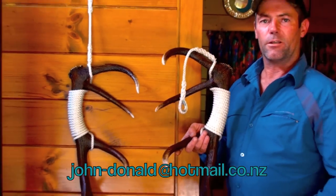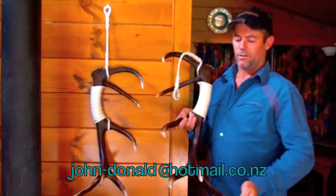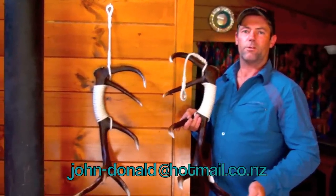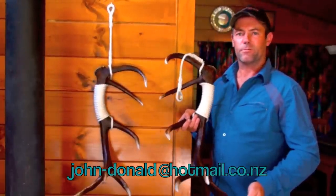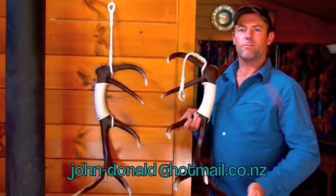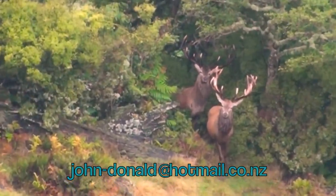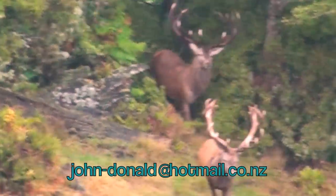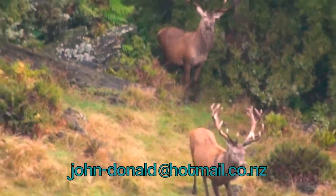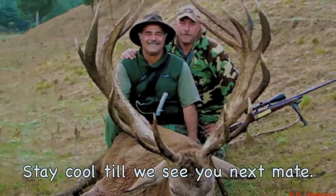We do a range of antler products and different crafting with these antlers, having experience from the game farm to game estates and working with antler for a long time. Here's just something a little different that some clients may be interested in. I hope you enjoyed this video — you can contact John on that email. Keep well, stay out of trouble, get home safe, and have a good one.